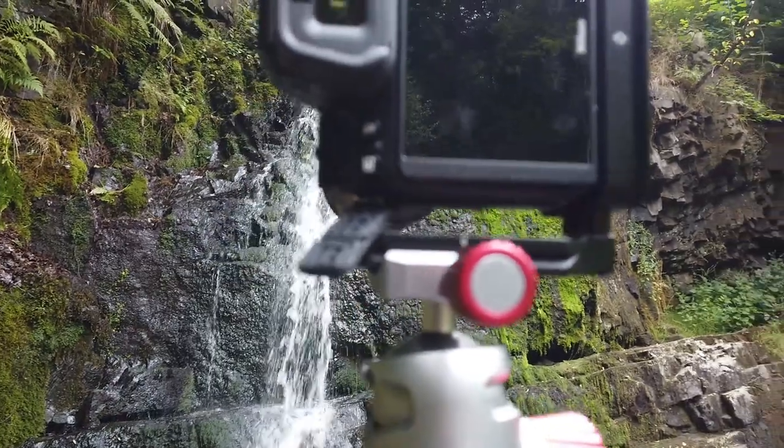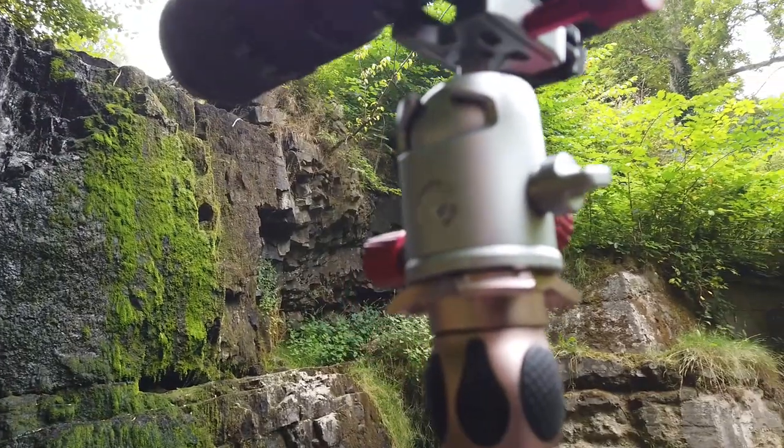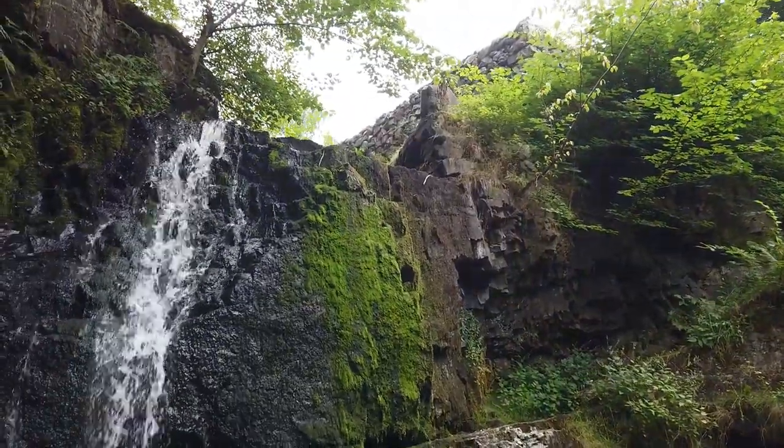And of course the bit you're all waiting for — the most important part — is the ball head itself. It really is a thing of beauty. They sent me this ball head around about a month ago and I've used it pretty regularly since then. Colorado Tripod Company is a sister company of Breakthrough Photography filters, and they've been making really high quality tripods for some time.